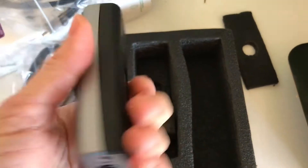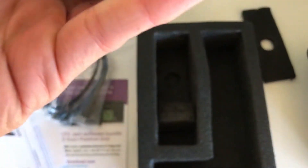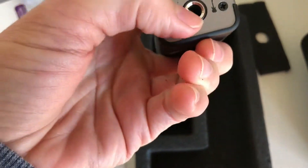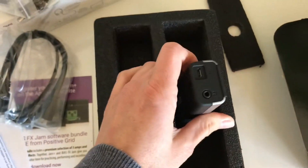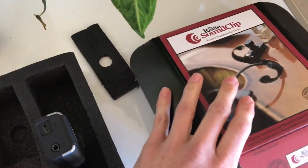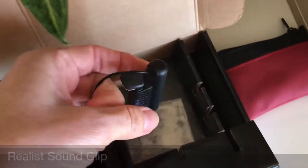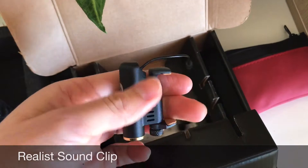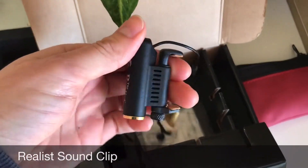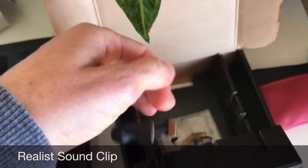That looks pretty cool. I just need to sort out the cable and then I can try this out with my Sound Clip. I'll show you what the Sound Clip looks like — it's got a nice little bag to keep it in. This part I'm going to hook onto the body of the violin, and this part here is the actual pickup.